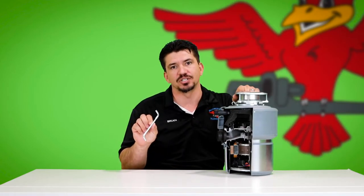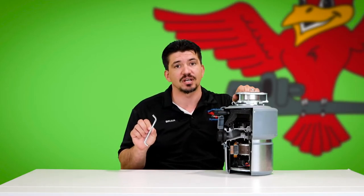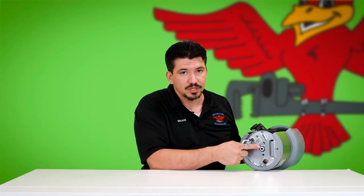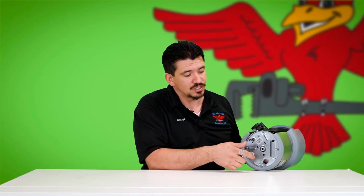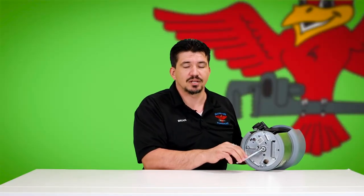Chances are 80% of you are going to have a disposal manufactured by InSinkErator. If you have an InSinkErator disposal, it came with an allen key that's going to be used for manually unjamming the disposal. InSinkErator, to the best of my knowledge, is the only manufacturer that actually does offer this feature. You're going to find the access point at the bottom of the disposal, right there in the dead center — that's where you can install the allen key and manually turn that motor to get whatever's in there unjammed. Go back and forth a couple of times, make a couple of circles around there, and make sure the disposal motor is actually moving freely again. Always, always remove the key before you try turning the disposal on, otherwise it's going to hurt.